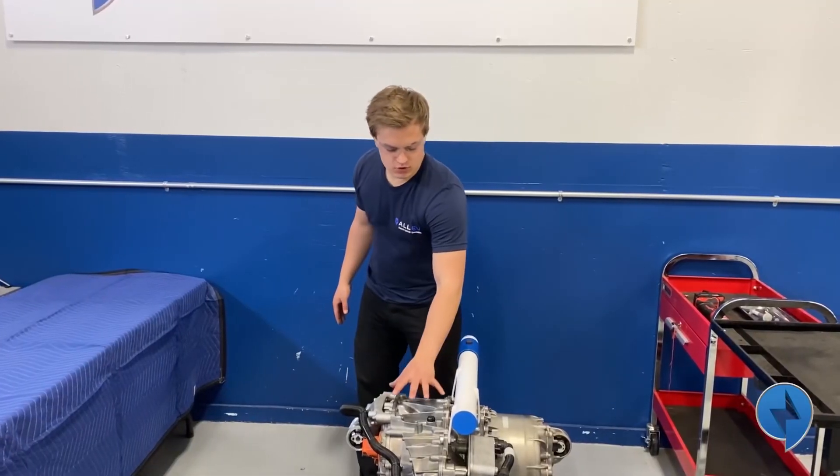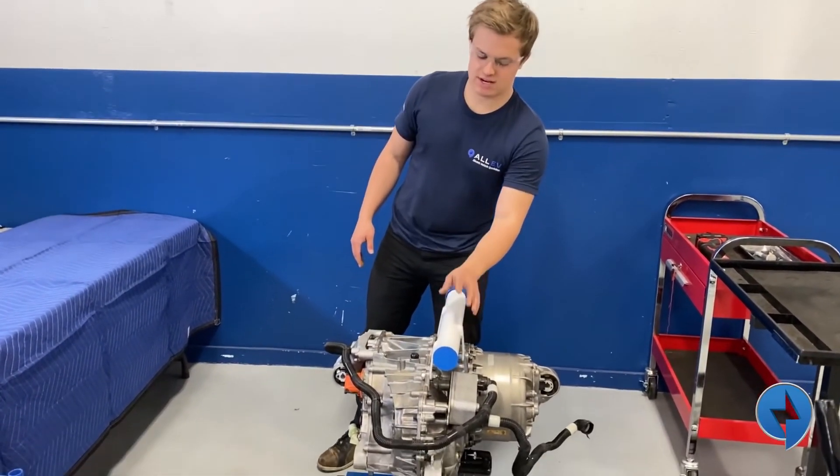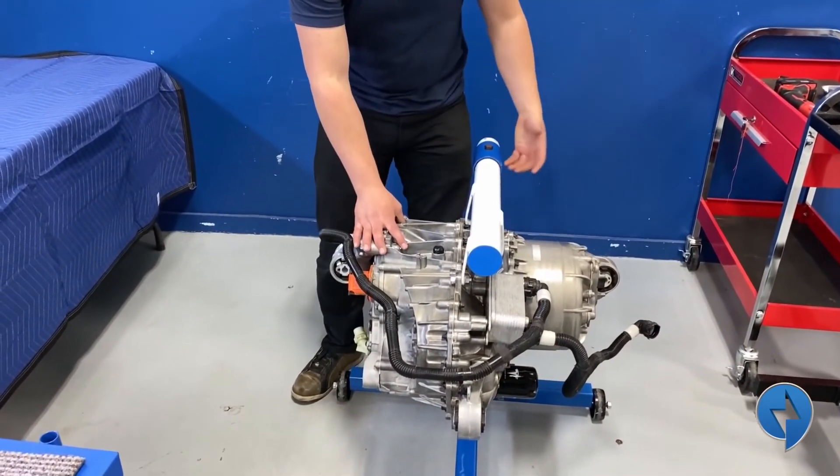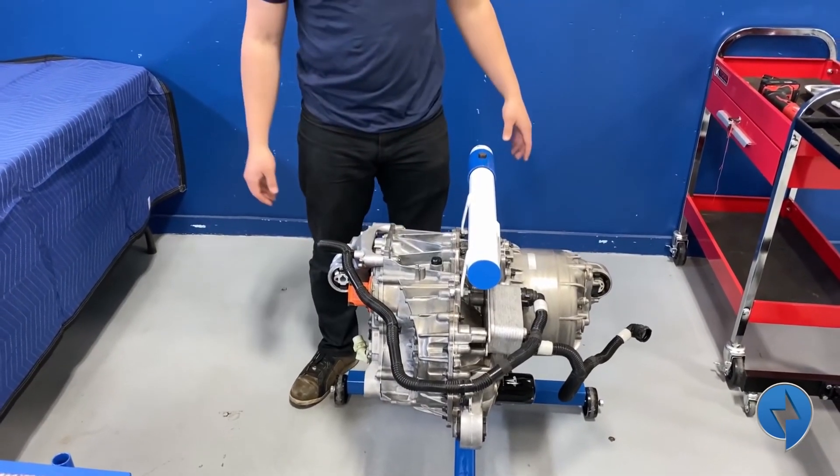We've got the drive unit on the stand. We fabricated this out of a piece of pipe and some steel bar welded up, and now we can rotate this motor in different positions and take parts off.